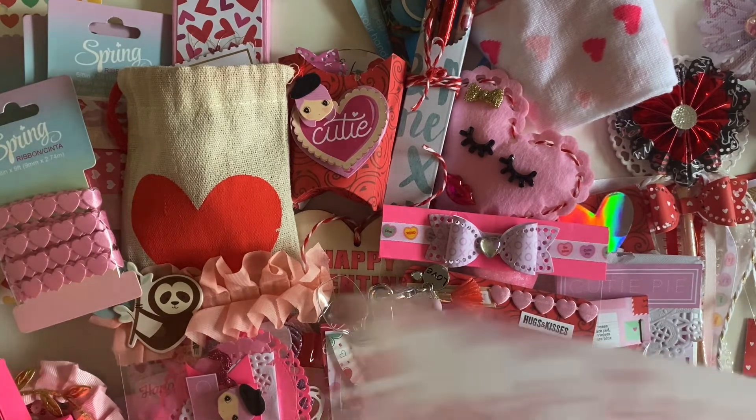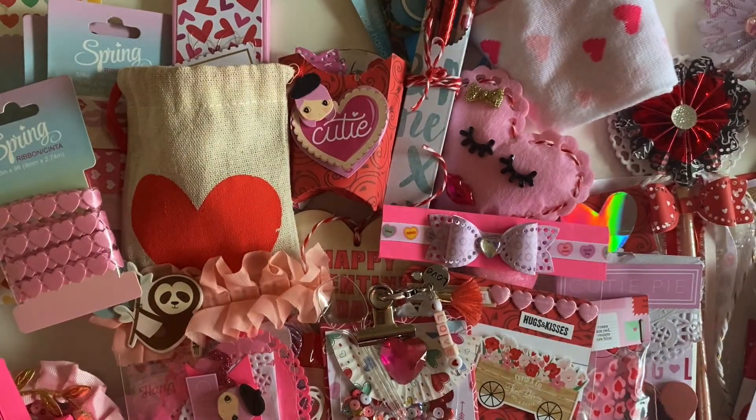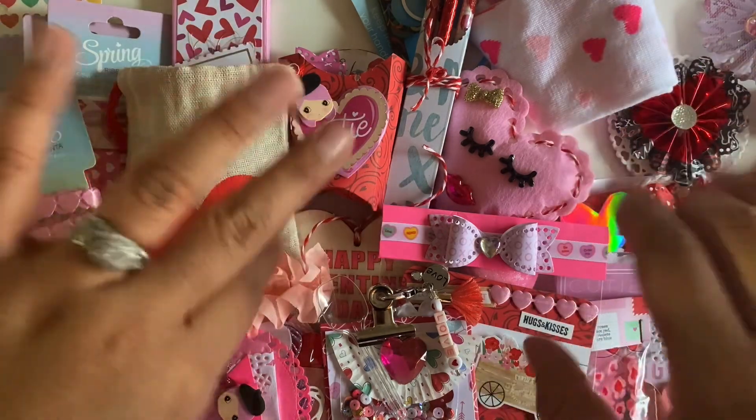But anywho, thank you so much, Isabella. Thank you, thank you, thank you for swapping with me. I love everything. I'm so inspired and I cannot wait to use these next year — if I decide to use them, because that'd be hoarding stuff. We all do that. But thank you so much. And thank you, you guys, for coming back and watching my video. I'll catch you on the next one. Bye!